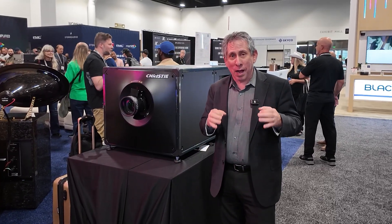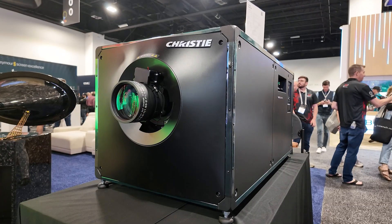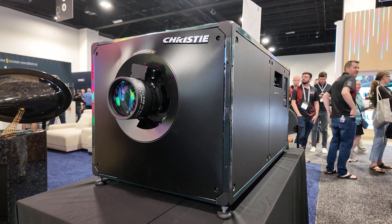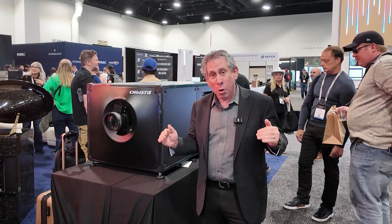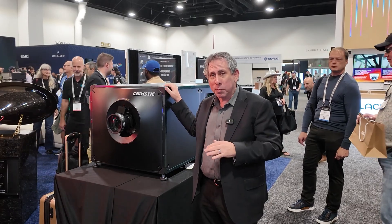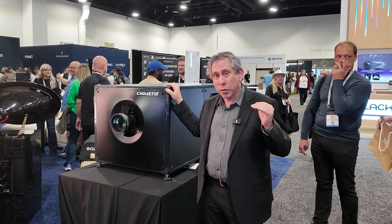The Christie Eclipse projector is designed to be the best image that we can possibly make. That's why it's a 6DLP projector. This projector is capable of up to 30,000 lumens and can do it for 50,000 hours of operation without any brightness loss. So we have a lot of headroom in this product, designed for long-term, durable operation with the best picture.